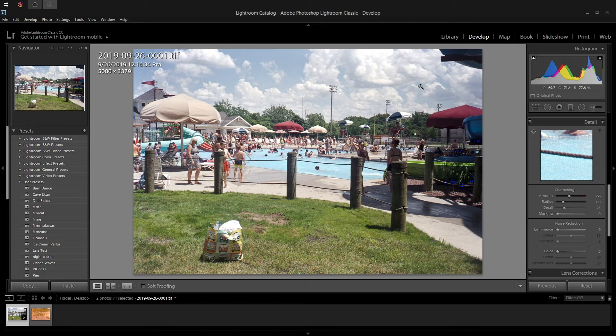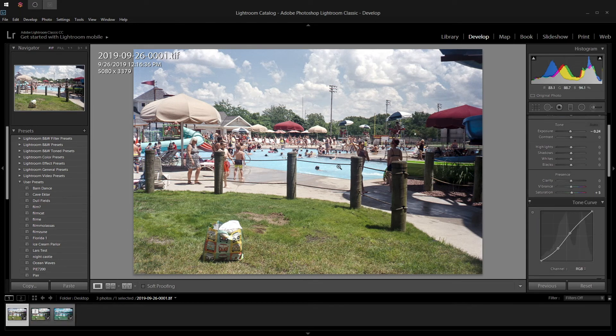I do have a Lightroom plugin called Negative Lab Pro, but I found that VueScan almost always does a better job, unless the picture is of a very high contrast scene with a lot of pure black areas.